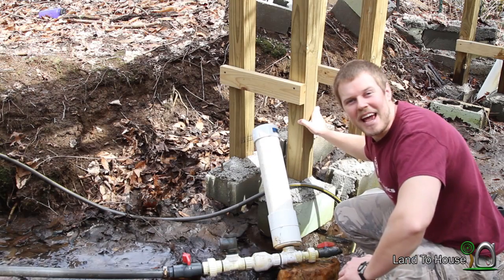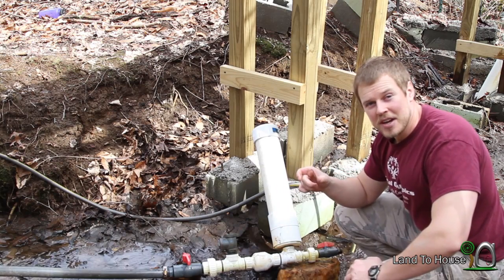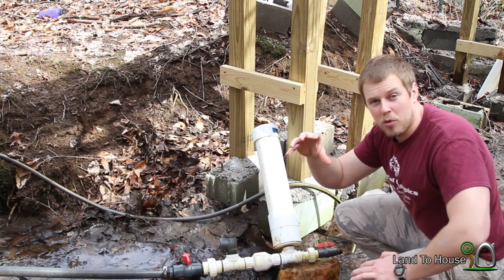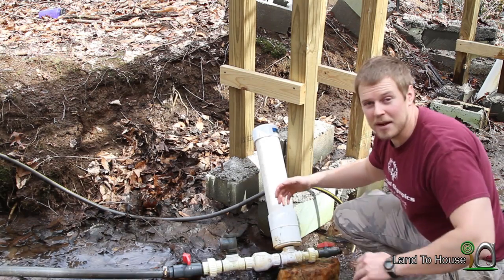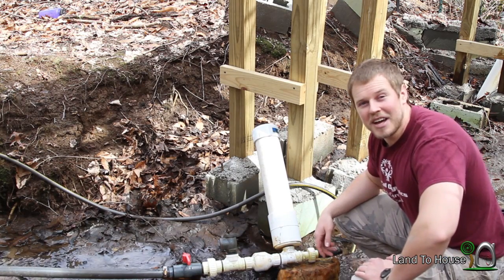Hello, I'm Seth Johnson with Land the House. In a previous video, I connected a ram pump to a nozzle to see if the pressure in the tank could be kept high because the water was nozzled down, and it worked. So the thought behind that was, can we use that nozzled-down ram pump to generate electricity? That's what we're going to do today.